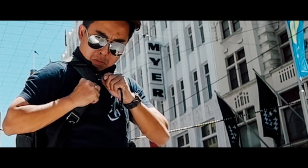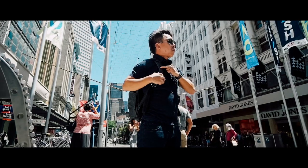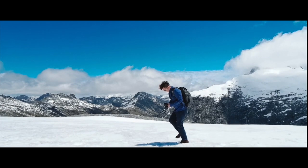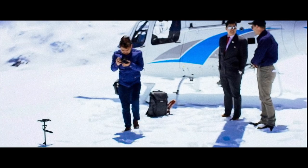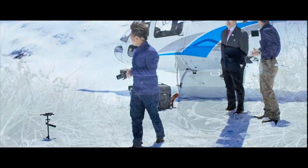I backed the Kickstarter campaign in July and received it right before Christmas, just in time for my trip down under — a chance to test out the bag in the real world. This bag is loaded with so many features as shown in the Kickstarter campaign, but does it live up to the hype?